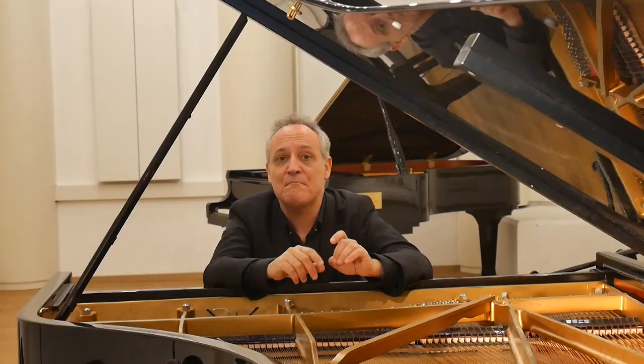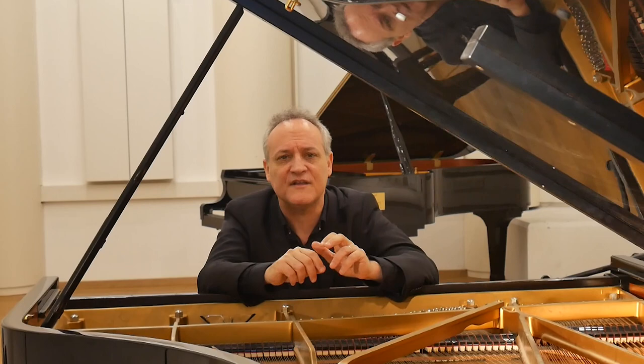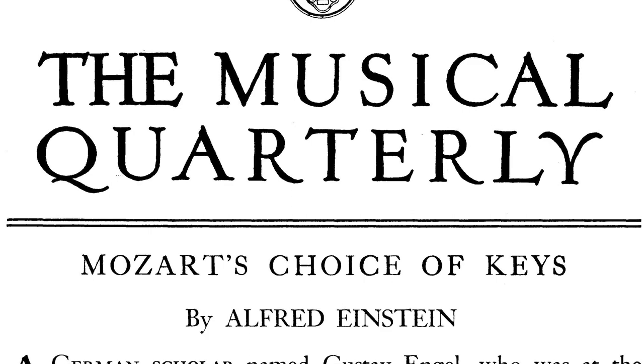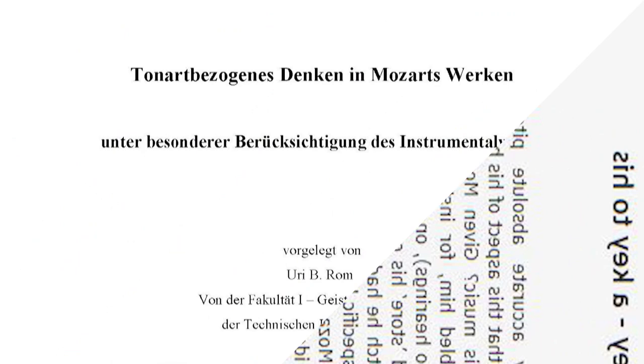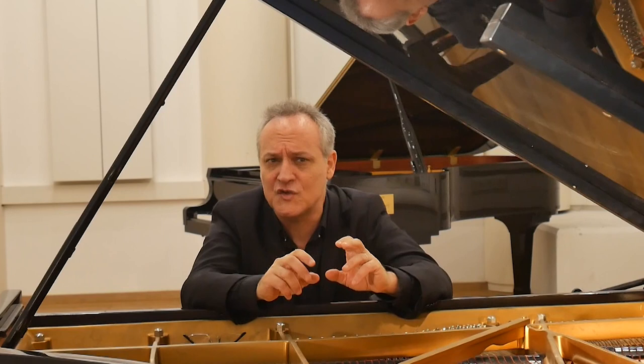Modern research shows that Mozart's choice of keys was always very specific and very deliberate. The key he chose for this fragment, E-flat major, is hardly ever used for solo piano and never used for piano duets. But for a concerto with orchestra, this was his most popular key, having written no less than nine different concerto works, of which four were for one or two pianos with orchestra.